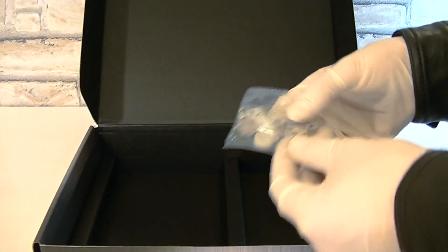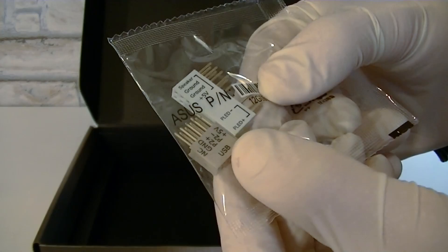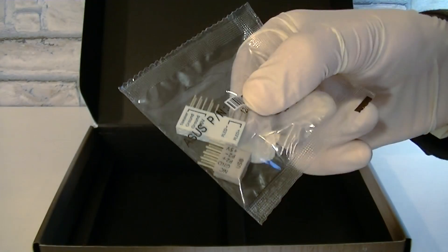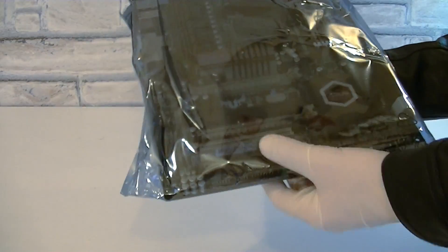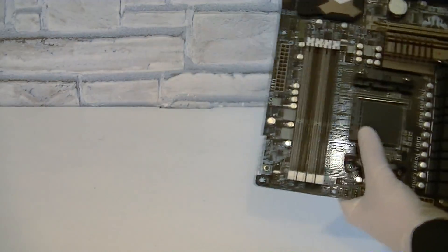Last but not least for the accessories, you get a Q connector kit — one for the front panel and the other one for the USB header. You simply plug your cables into these connectors and then plug them into the motherboard. That's a great idea, and it can save time when you're building the PC. But let's get to the motherboard, which is inside an anti-static bag.